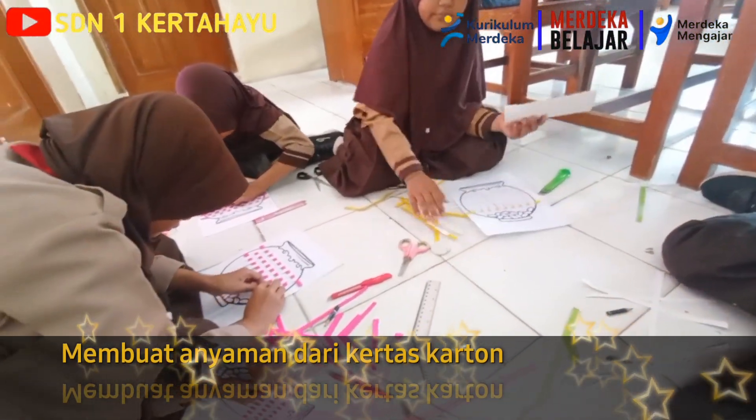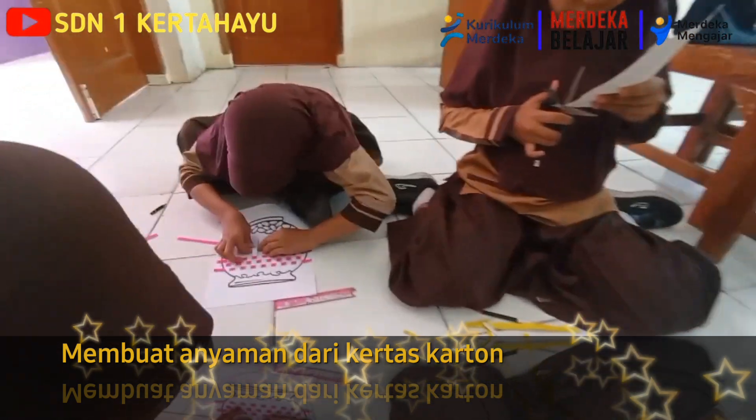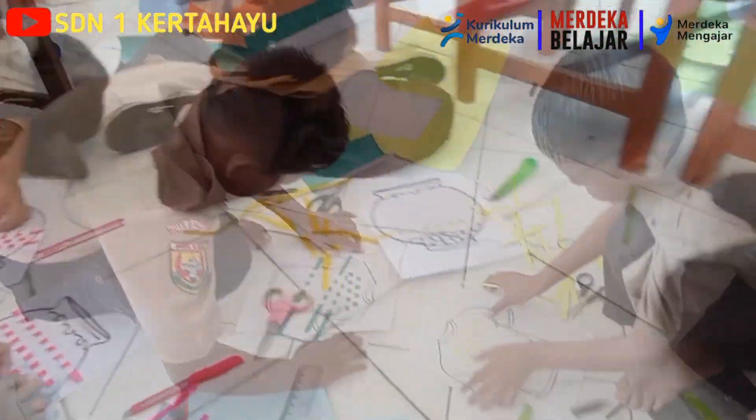This is a green color. You can see it — it's a green color. Put the color.